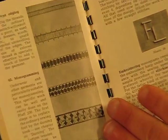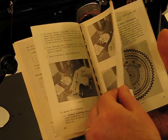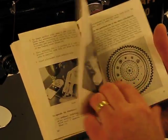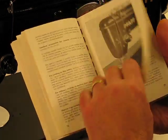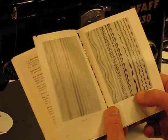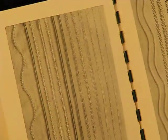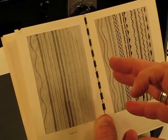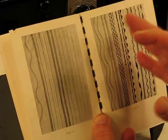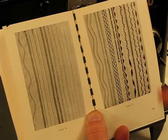Look at some of these decorative features that this machine is capable of doing. Towards the back of the manual there is a quick summary of the various stitches capable with this Pfaff 230. Look at that cool curving type stitch you can generate — no attachments, simply using the features of this machine itself. And all these other stitches are also possible to generate from this machine as well.